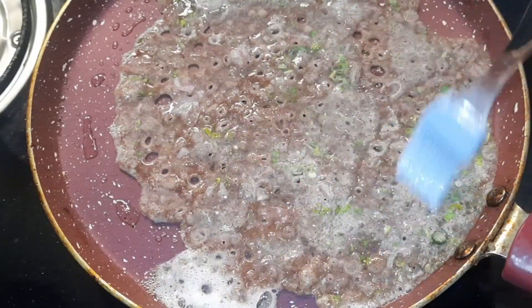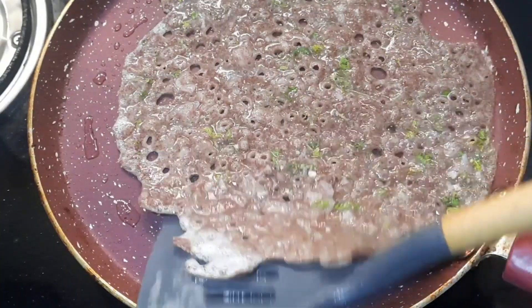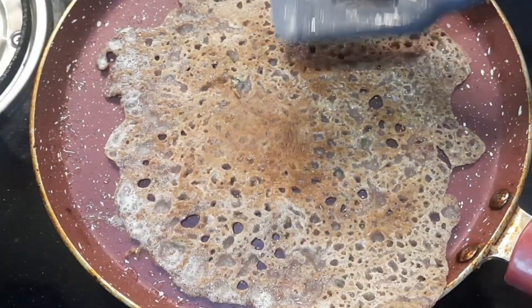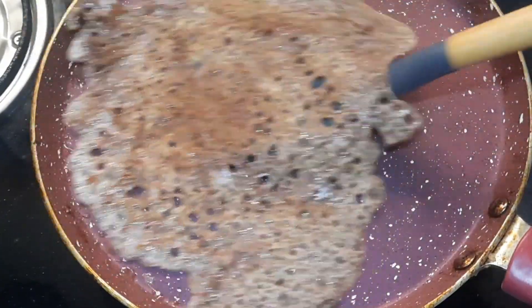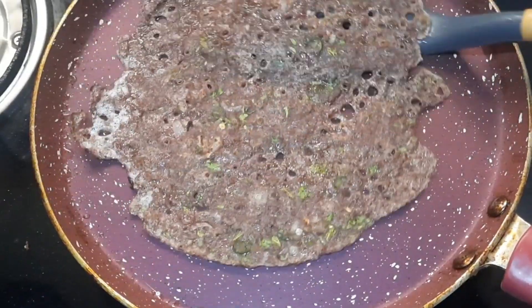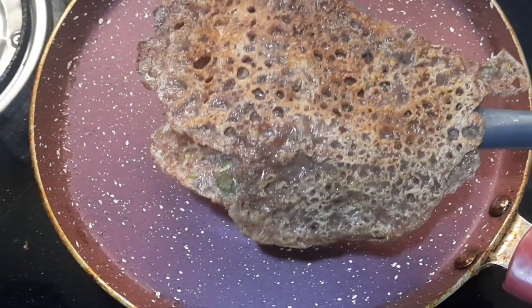When it is slightly dry, grease it with cooking oil and slowly flip it. Cook the other side as well. If you want it crispy, you can make it crispy. Then slowly flip it over, fold it, and transfer it to a plate.